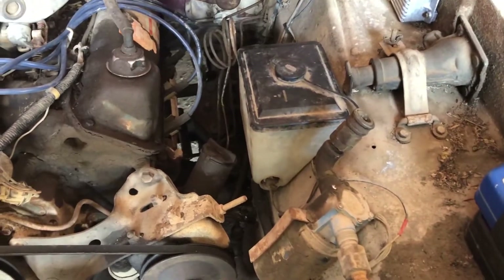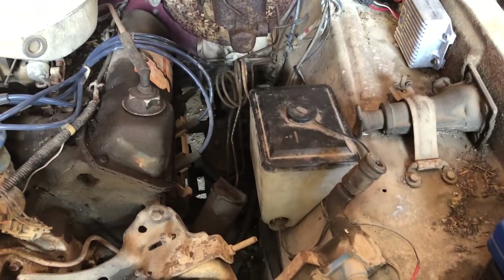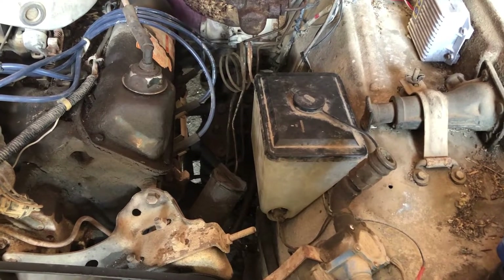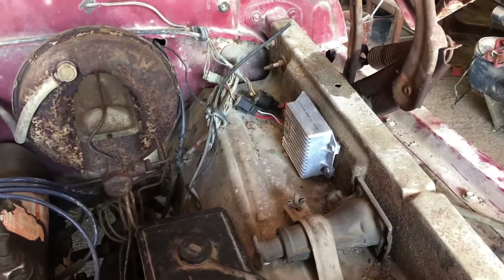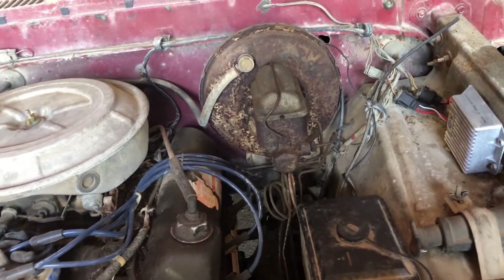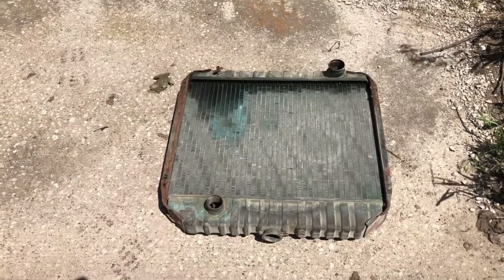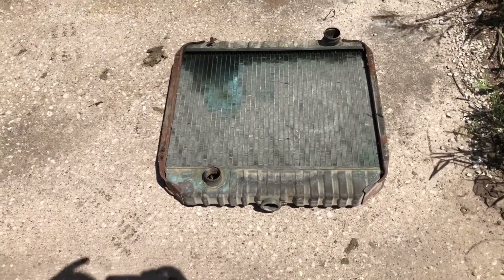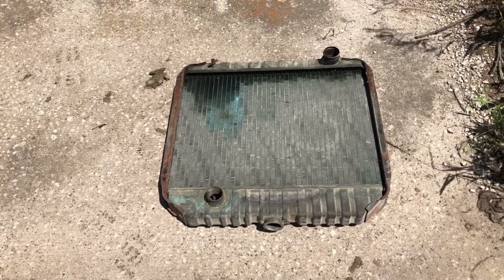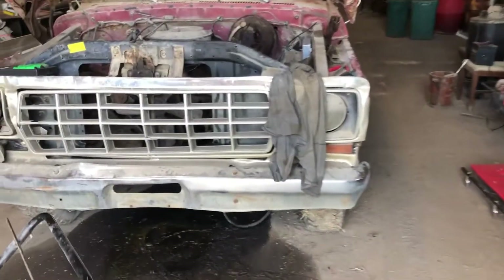I've got the washer bottle and pump put in. The hoses are all free. I forgot to test it to see if it hums, but I got that in. I've got the DuraSpark box mounted. I removed the radiator and so far so good — I don't really see any damage that's going to prevent it from getting redone. I'm going to drop that off at the radiator shop this week and see what they can do.